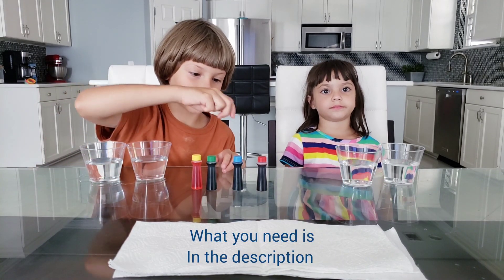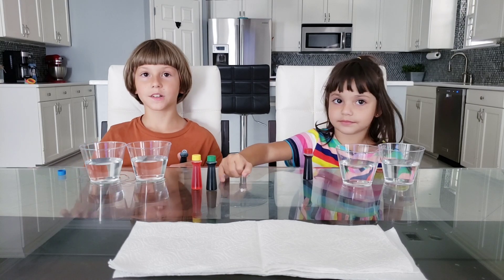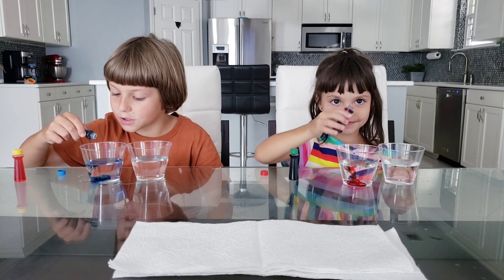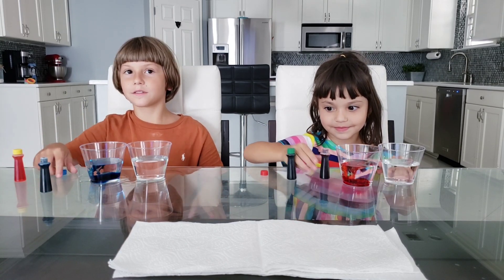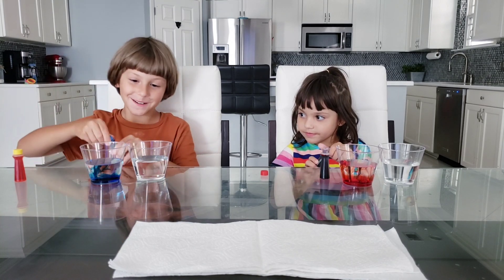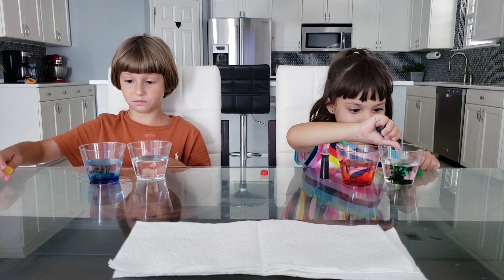What you need will be in the description below. Bradley picked blue, Isabella picked red — put three drops in there. Rabbi got yellow and Isabella got green. Go ahead, a couple more. Rabbi's got his blue in — whoa, it looks cool! One, two, three, okay, that's good, good job.